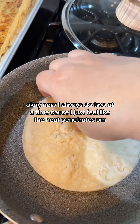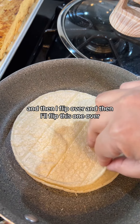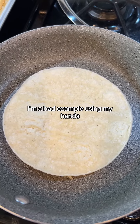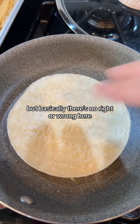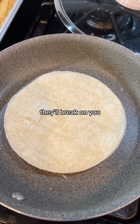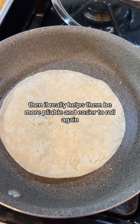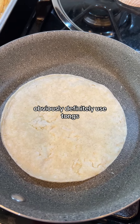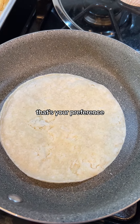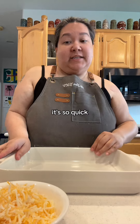I always do two at a time because the heat penetrates better, but you can do one at a time if you're not feeling confident. Then I flip them over. Definitely use tongs so you don't burn yourself — I'm a bad example using my hands. There's no right or wrong here; you just want to get them warm. If you try to roll them when they're cold they'll break on you, so warming them makes them more pliable and easier to roll. You can also do this in some vegetable oil if that's your preference — I just find I don't need the extra oil.